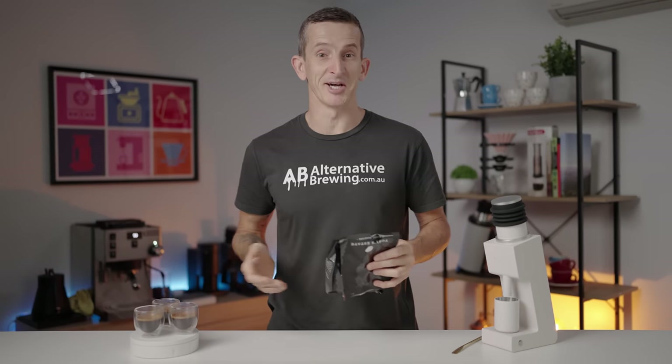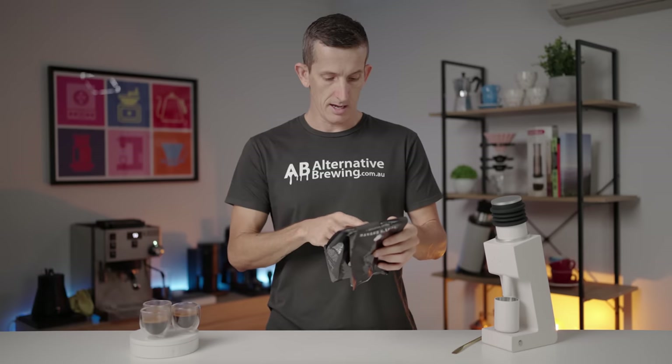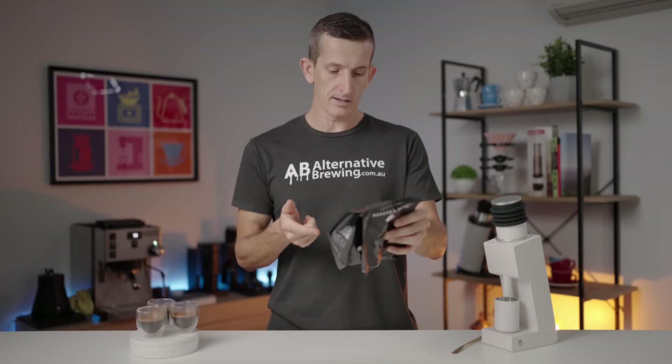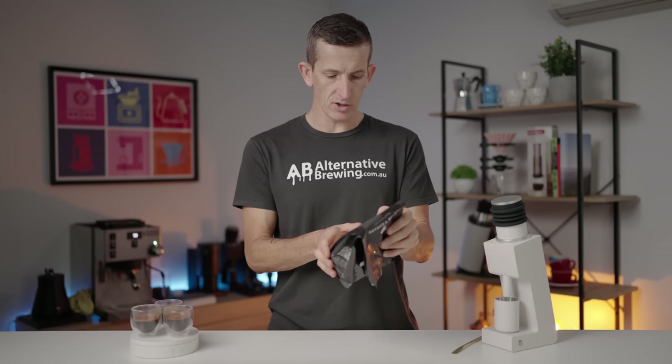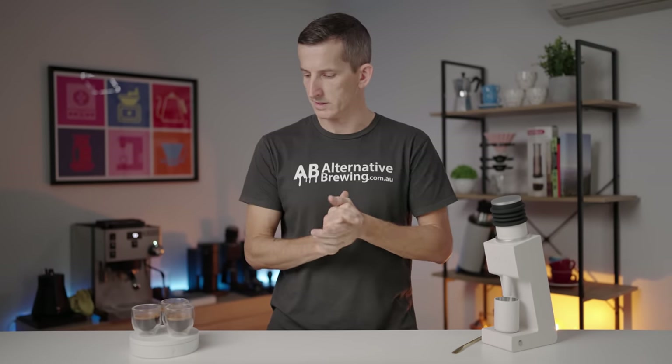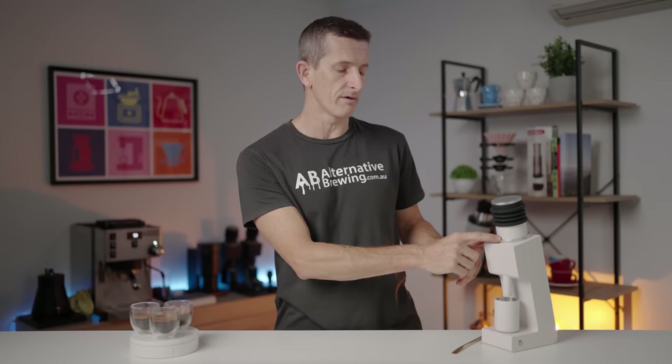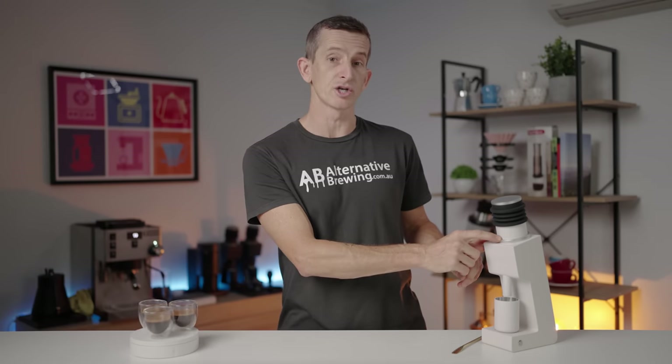Espresso tasting time — three espressos racked up on an El Salvador SL28 variety, washed process, with tasting notes of blood orange, cranberry, and toffee. How did the espressos run? The Opus was a little tricky with its retention — retention on the Opus is not as great as the Varia's. The default burrs on the Varia were pretty straightforward. I found the right grind setting for my flow of espresso at notch four.